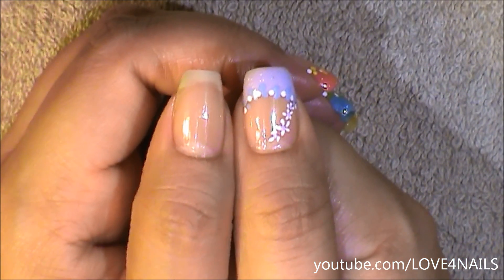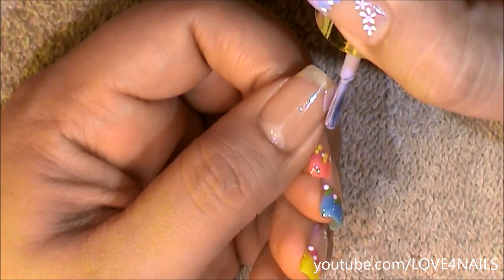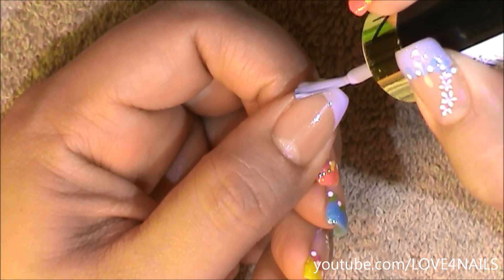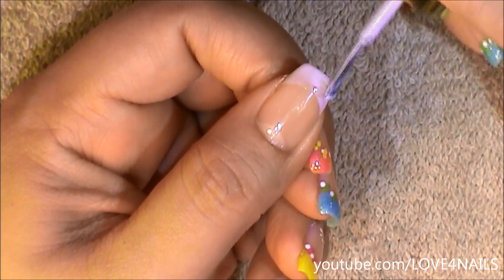So the first thing I'm going to do is paint a French manicure in a lavender color. I'm going to start in one corner and I'm going pretty low with my French manicure. I'm going to eyeball it and go around the same area on the opposite side and now I'm just going to fill it in.